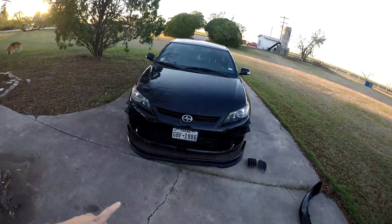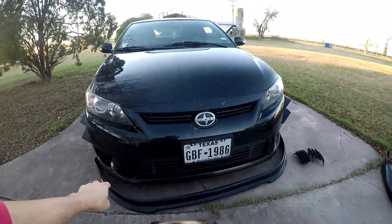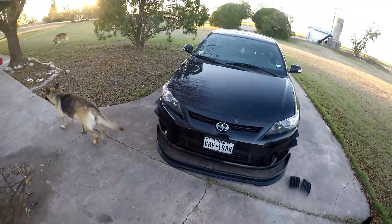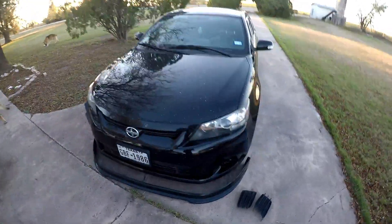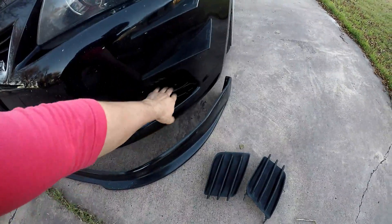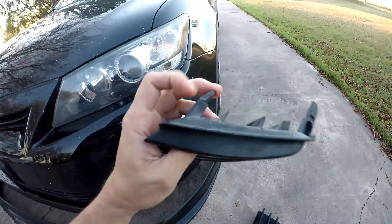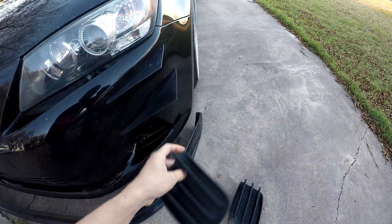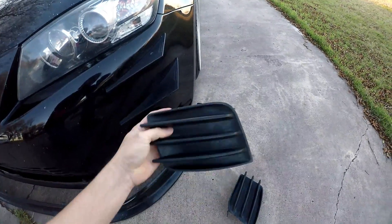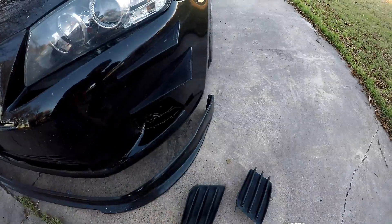First things first, we have to get rid of the old lip. We remove this old lip — it's taken a beating, but that's the way it works. For the new lip, because it's going to come up higher, I had to remove the fog light covers. I might replace them with standard fog lights, or I might make some custom fog lights — there are some really cool covers like you see on the Civics.